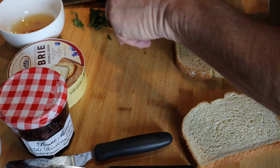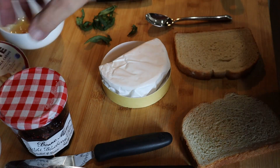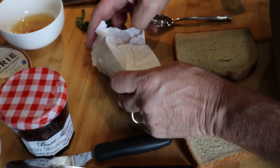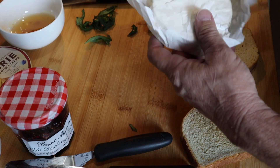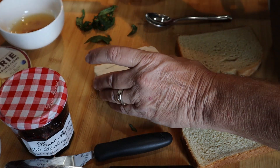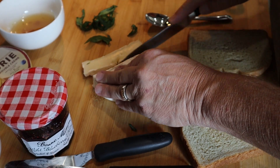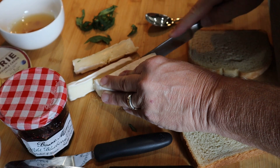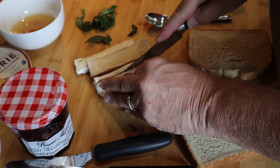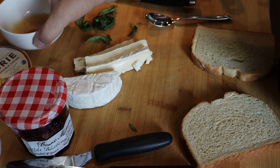I'm going to set these little lovelies to the side. Brie cheese. This stuff is so damn good. And honey.